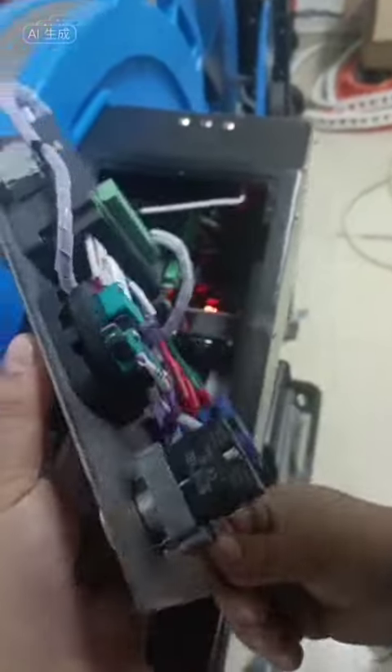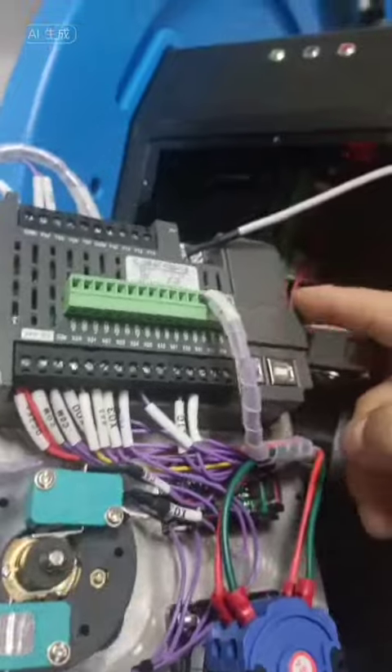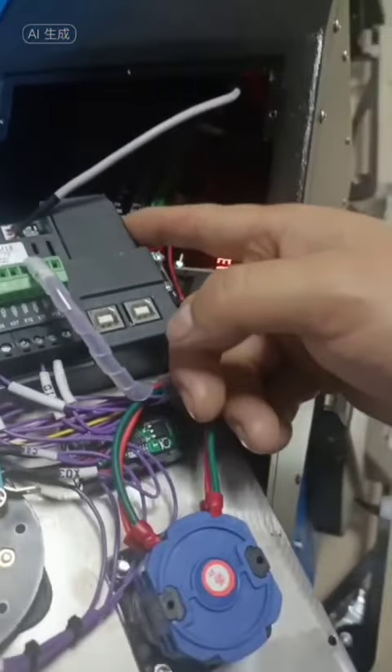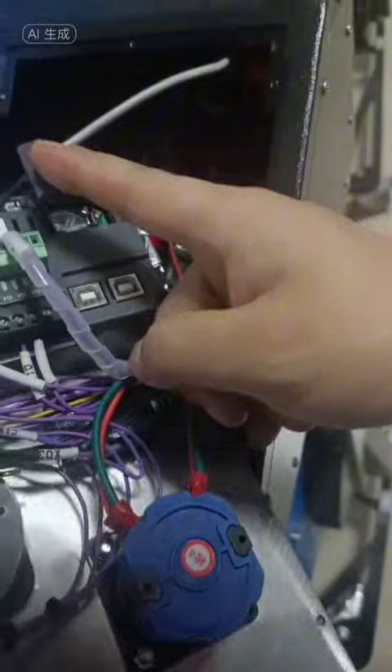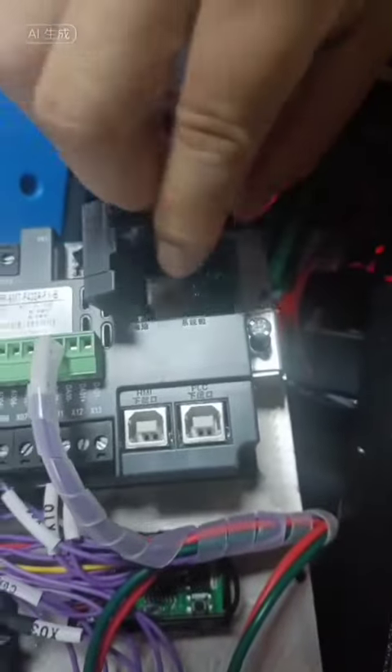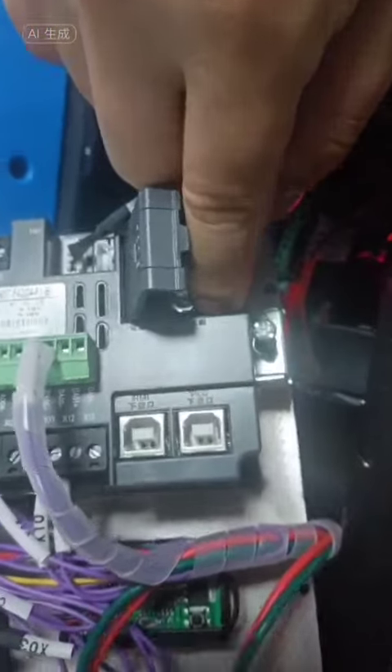Pick this up this way. Look, there's a button on this one — open this lid. Look carefully, there is a calibration switch in this position. Take a look, here's a DingTalk.